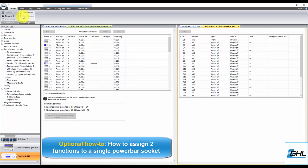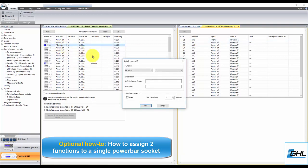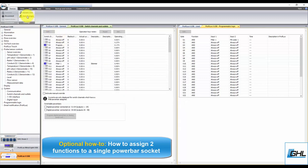You've now created a Programmable Logic function that contains two separate functions. The last step will be to assign this logic function to the desired socket. Go back to the Switch Channels and Outlets settings page and select the desired socket. Assign this socket to the Programmable Logic function, then select the gate number you used when you created the PL function. Since we made the function on gate number 1, we would set the socket to Programmable Logic 1. Once that's done, type in the description in both fields, click OK, then click Save Changes.